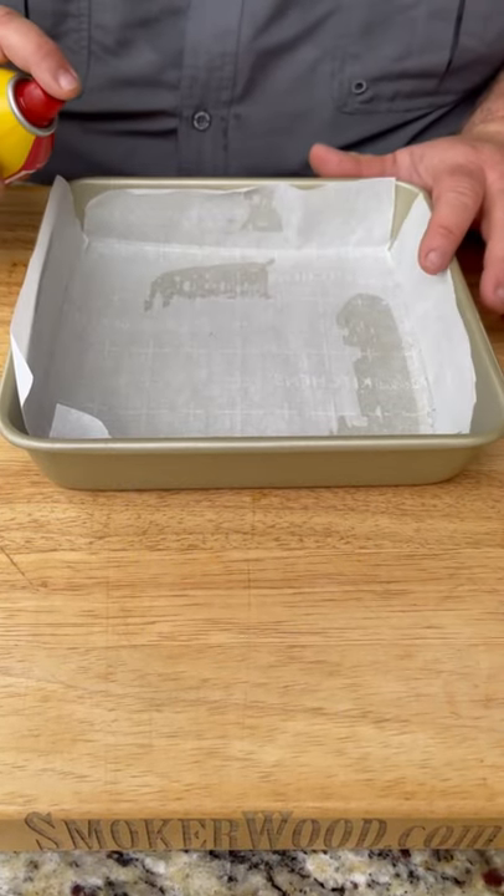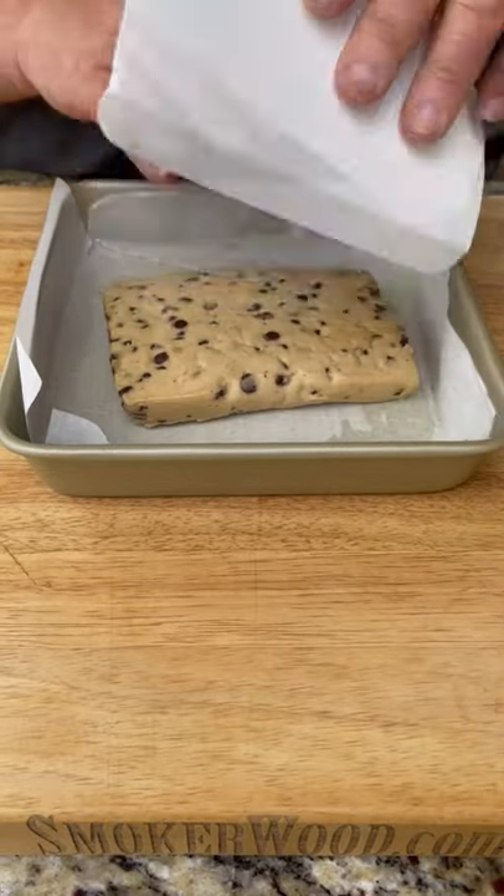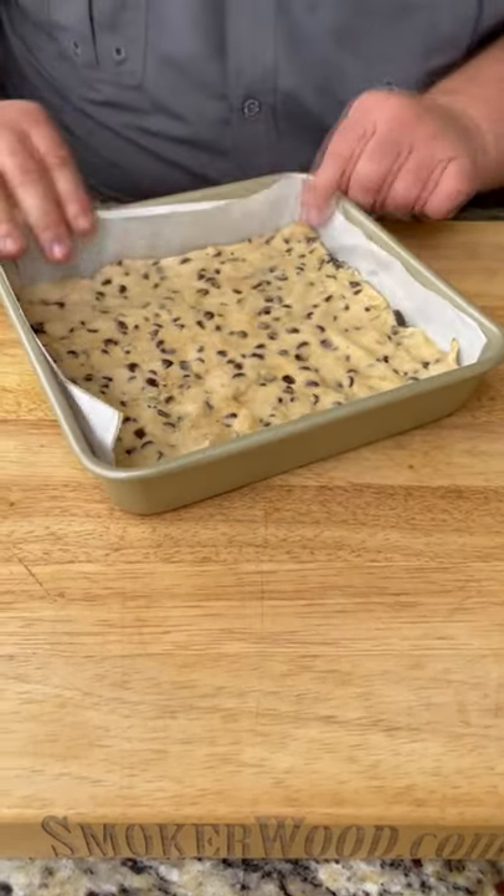Let's make some brownies. Start off with a 9x9 pan. Spray with a little cooking spray. Chocolate chip cookie dough — spread it out in the pan.